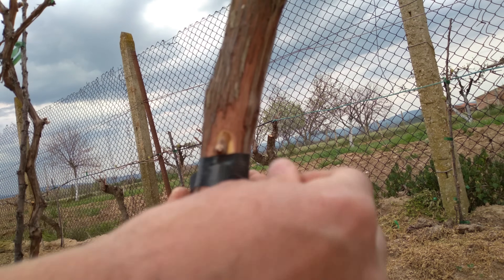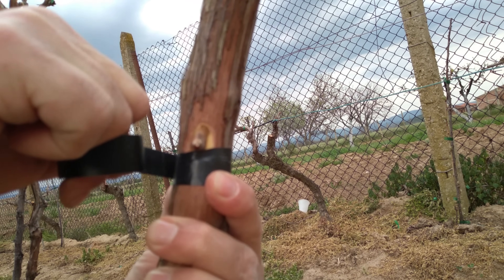When cutting above the graft, leave enough space to prevent rootstock dehydration from affecting the graft.